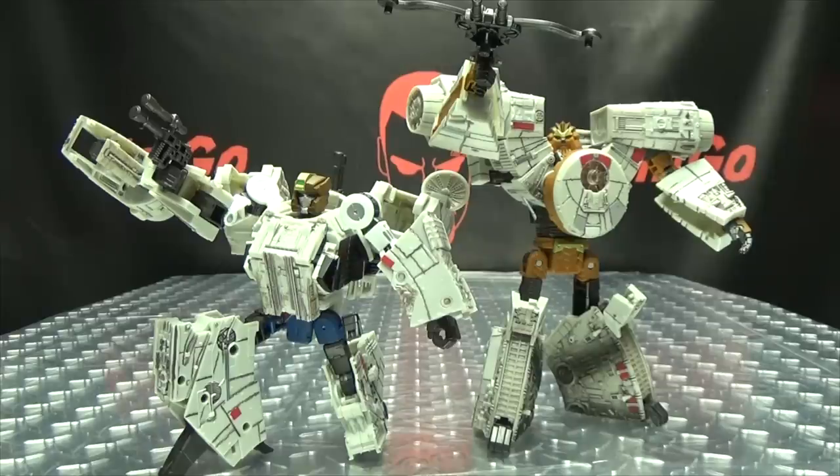If you'd like this or any other crossover figures, you can always check out BigBadToyStore.com for availability — there will be a link in the description below. Don't forget to check out M Games, check out Lori Plan, follow me on Twitter — all of that good stuff down in the description. So there is the Star Wars Transformers Millennium Falcon. This is Emgo saying: remember, you don't stop playing because you grow old — you grow old because you stop playing. Be geek, be proud.